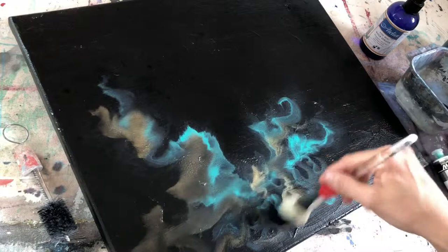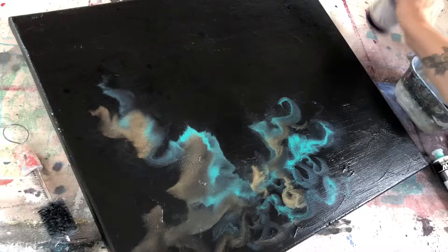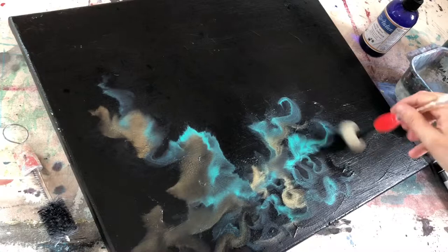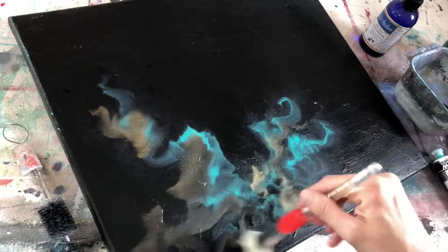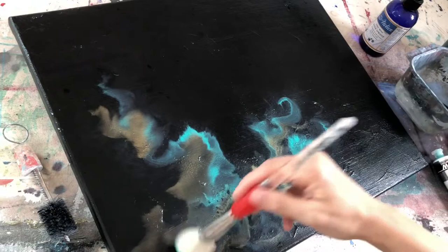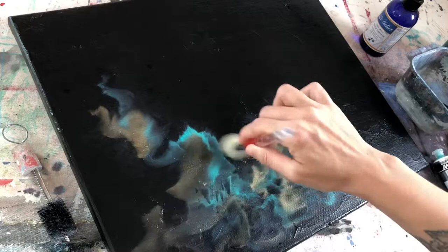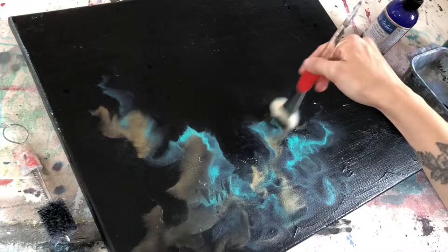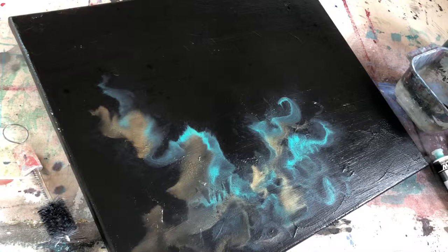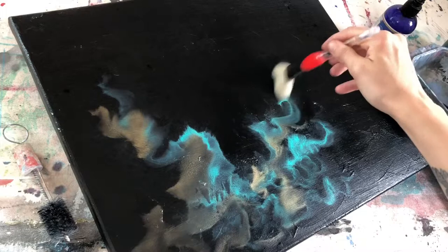Down here this dried before I got a chance to blend it. In this case, I would come back in with the fine mist and just do a light coat over it — just one spray — and it will loosen it up enough. Sometimes not, sometimes you need more in certain areas, but that way you can get it blended and moved before it sets all the way. If there's any areas that dry in a way that I don't really like, I'll just mist them a little bit and work them some more.